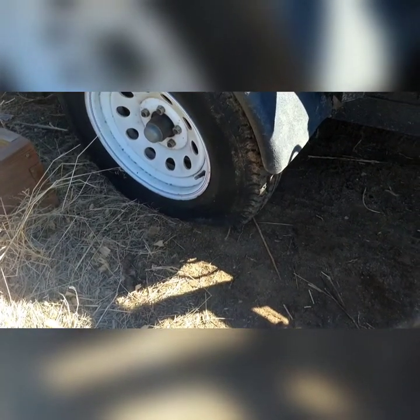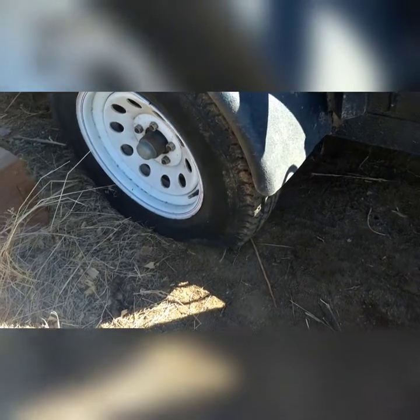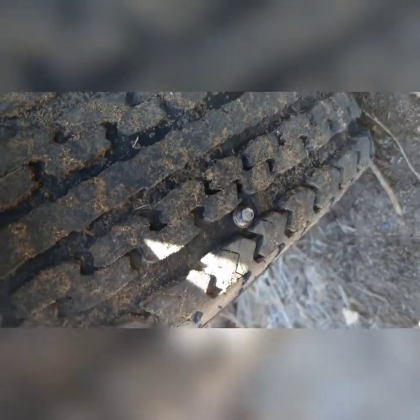Hopped in the truck today, hooked up the trailer, went to go get some work done and Murphy's Law reared its ugly head. There it is — ain't going nowhere till we fix it. So today I'm going to show you how to fix that with a tire plug kit. I don't know if you're familiar with this, but after this video you will be, so stay tuned.